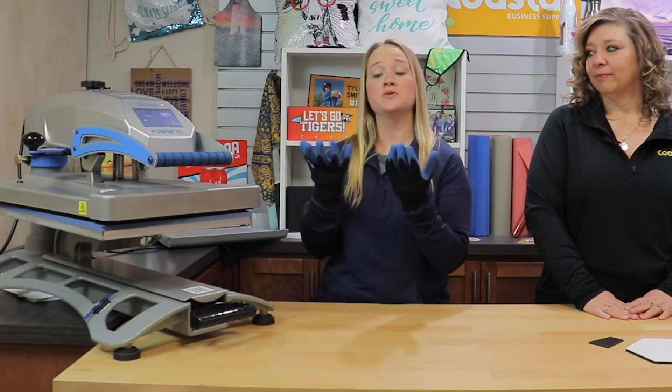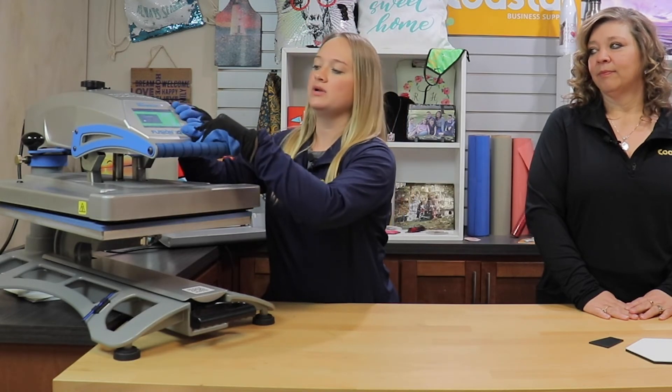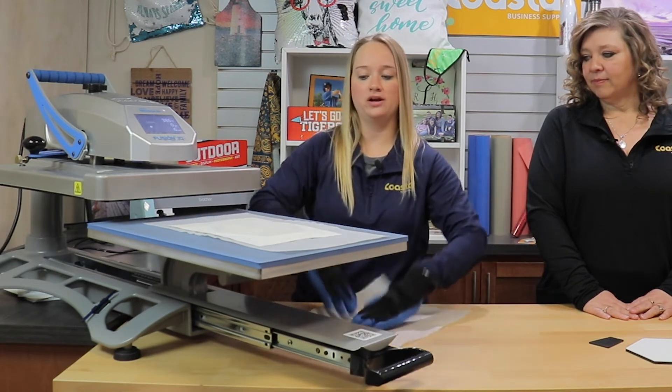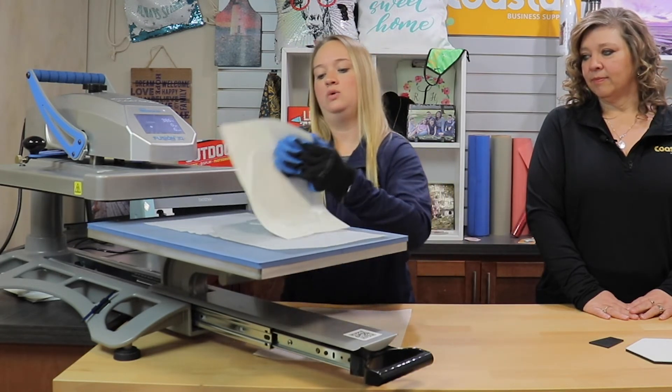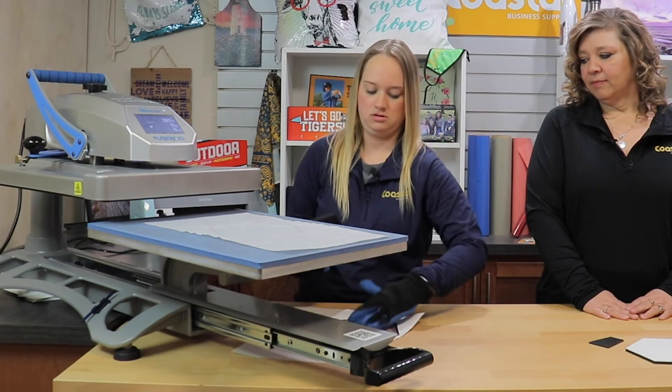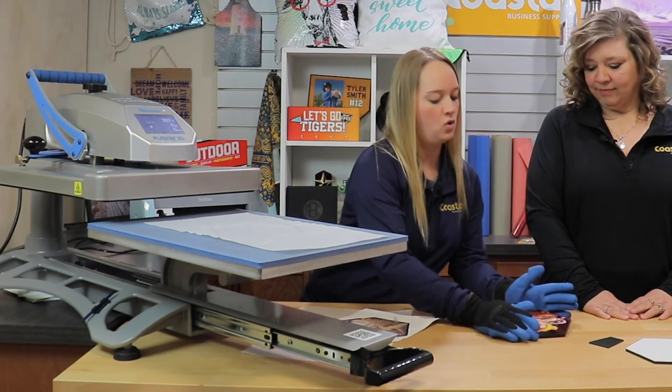So we are there. I do have my thermal gloves on, because this item is going to be a little hot when it comes out of the press. And we're going to remove all layers immediately, in one swift motion to avoid any ghosting. And then we're just going to let it cool.